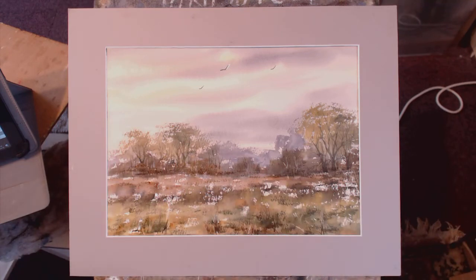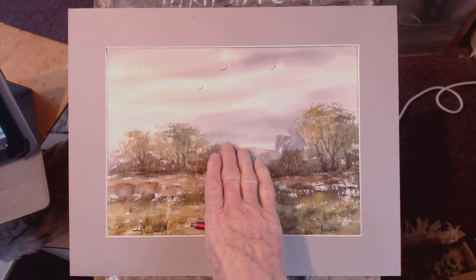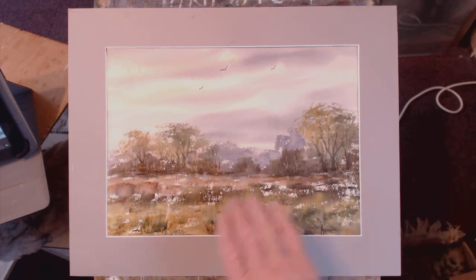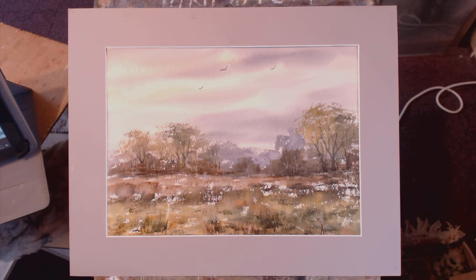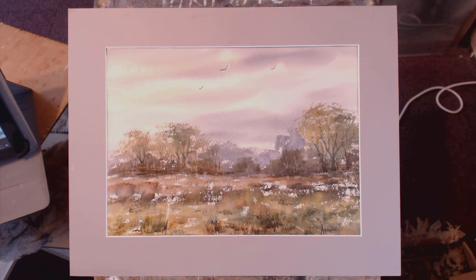This is a tutorial on doing trees — not tree specimens, but groups of trees, groups of distant trees, exploiting the dry brush technique. Nice spring greens; I call this painting 'Spring Green.' I've left a lot of sparkle there, but that's okay.